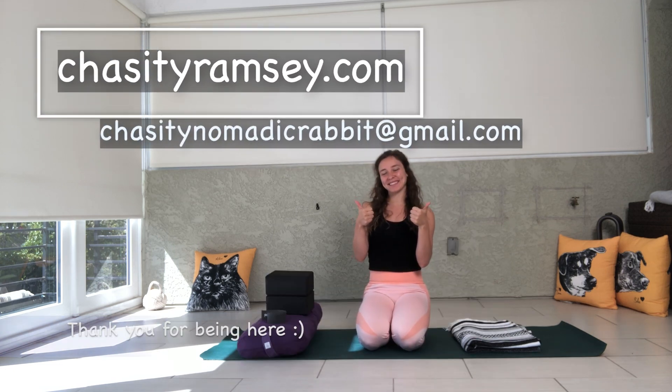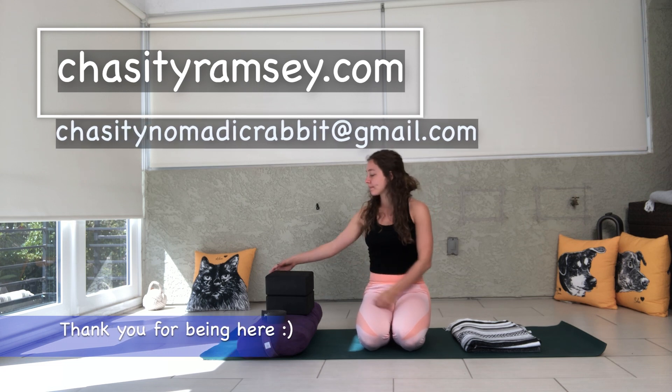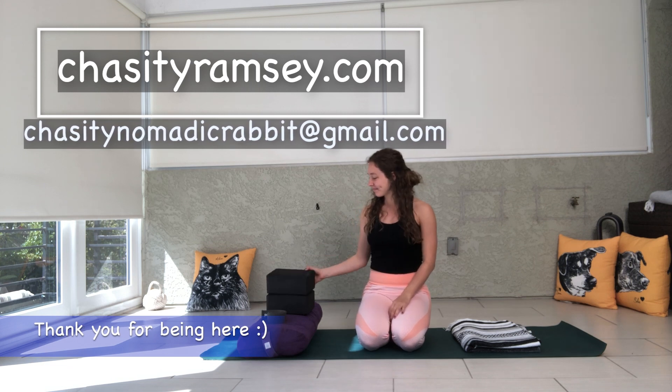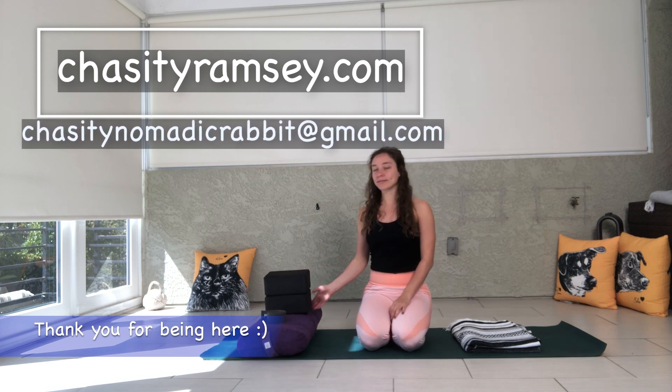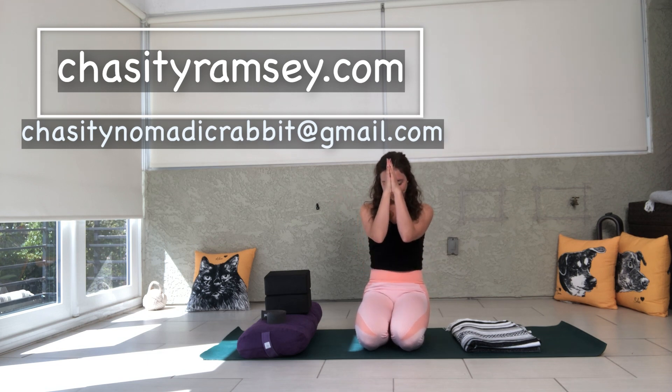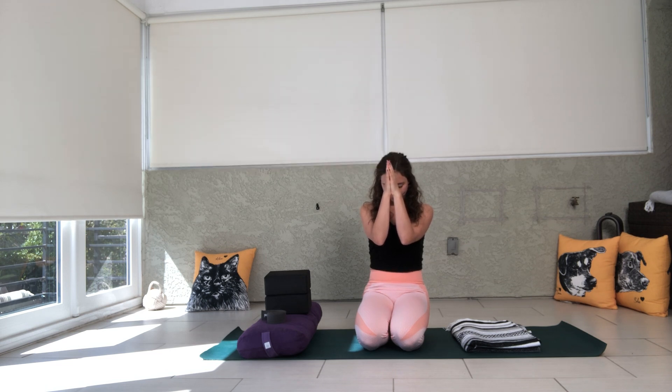Those are six modifications for Pashimottanasana. I hope that you enjoyed this video. For more information on how to get yoga props at a nice little discount, or for more information on how to modify different poses or make yoga more accessible and comfortable for you, please head to chastityramsay.com. And as always, choose kindness and stay groovy. Namaste.